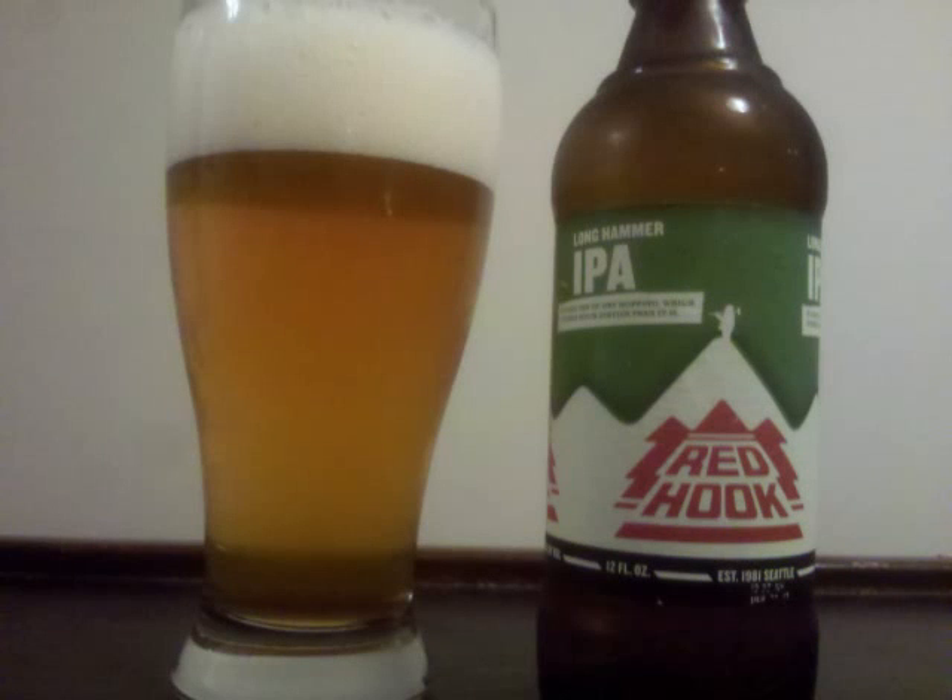Red Hook Long Hammer IPA is an American IPA with 6.5% ABV.